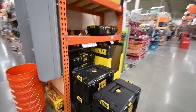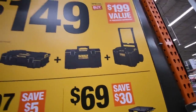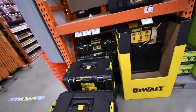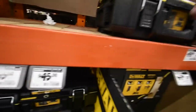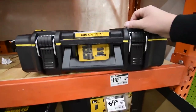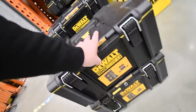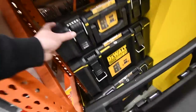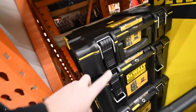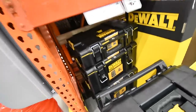For the DeWalt ToughSystem storage, for $150 you can get all three units, which have a total value of about $200 — so each unit is under $100 individually. The smallest unit is around $45, the middle unit is about $65, and the bottom unit is $89 on its own. I'm actually getting my brother-in-law this for Christmas — we'll keep that a secret.